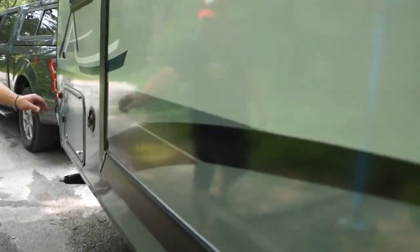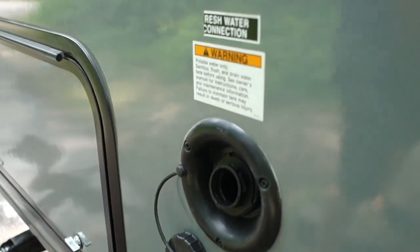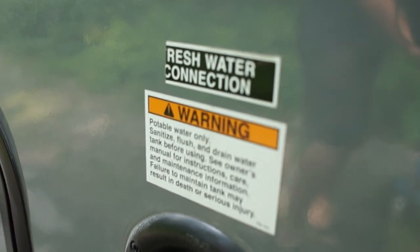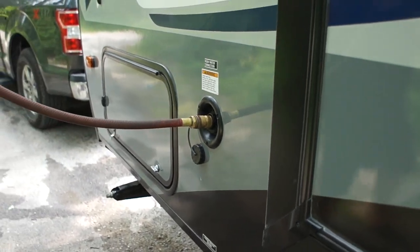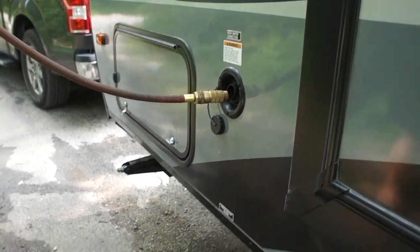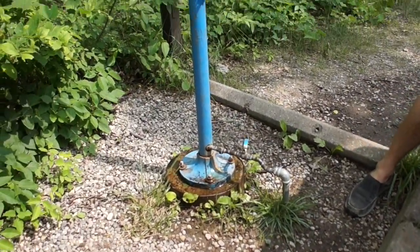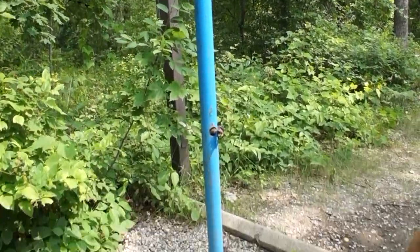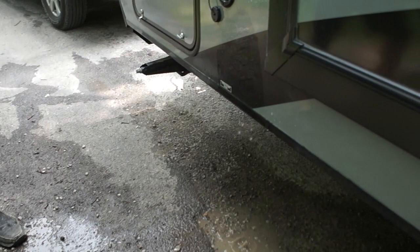The holding tank fill on this particular trailer is closer to the front — sometimes they're located in the middle. Most potable water is illustrated with a blue hose. This fitting doesn't want to stay in, so I'm just going to have to somewhat hold it.